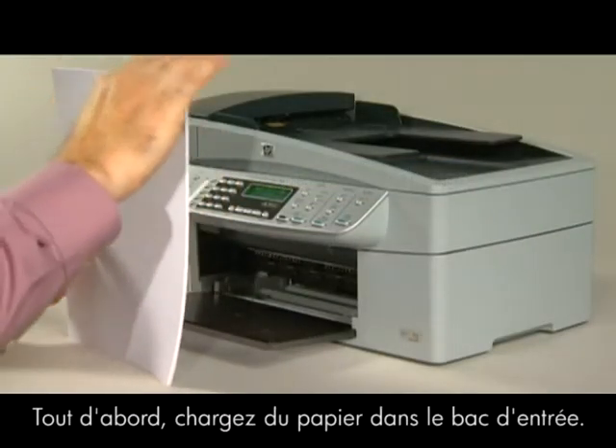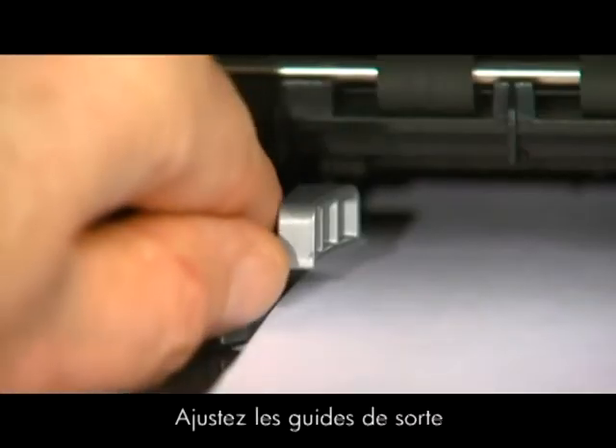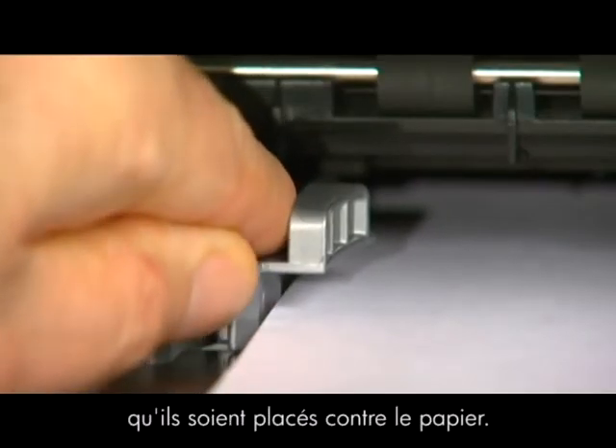First, load paper into the input tray. Adjust the guides so they are snug against the paper.